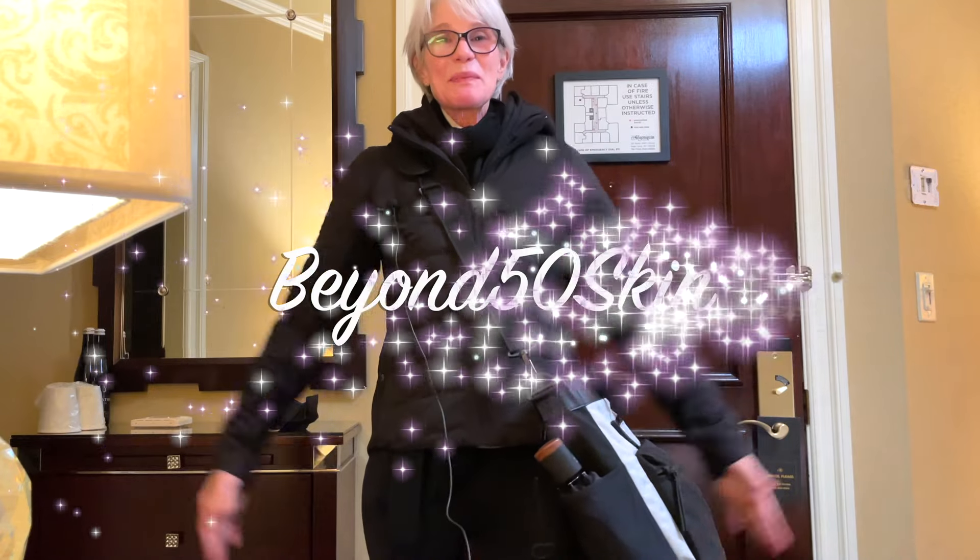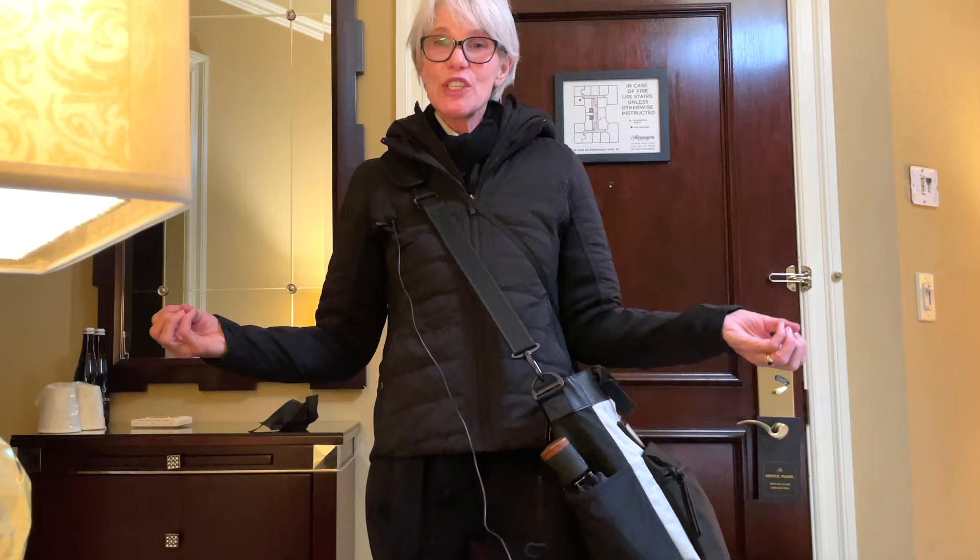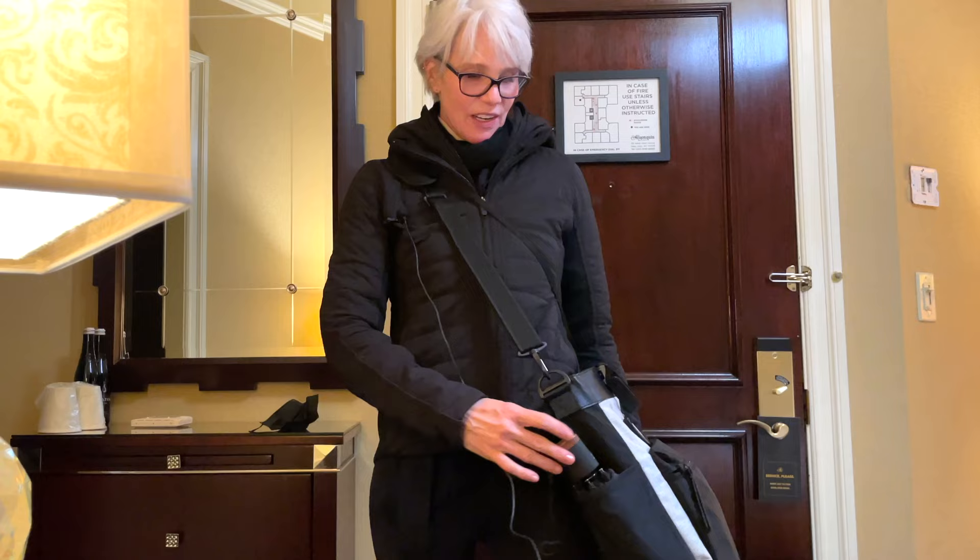Hey guys, welcome to Beyond 50 Skin. My name is Cindy. If you're new, welcome. If you're a returning subscriber, welcome back. I don't really do very many vlogs, but today I wanted to show you how I got from snowing and zero degrees to 60 degrees for a two-day vacation with just a backpack and a small little purse. If you're interested in how I travel light, stay tuned — we're gonna get right into it.